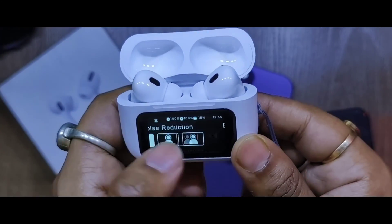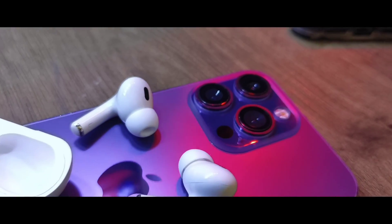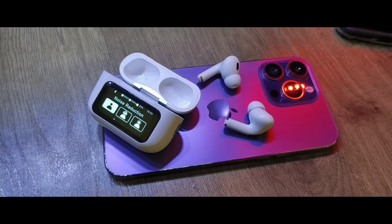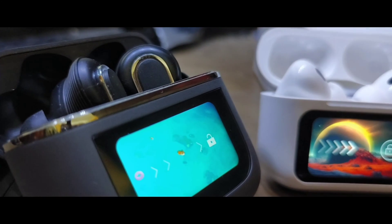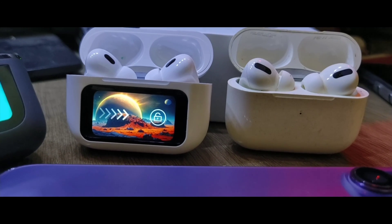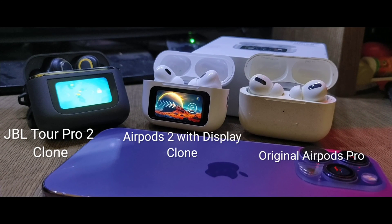Now the most important question: should you buy this? For the price of 1800 rupees you're getting a touchscreen, innovative design, ANC, in-ear detection, a Bluetooth camera shutter button, and short video skip — really innovative features. These TWS earbuds are going viral right now, and if you get the chance to buy from the local market or another source, I'd highly recommend it. You won't get these features at this price in any other TWS. Here you can see the JBL Tour Pro 2, AirPods clone, and the original AirPods side by side for comparison.